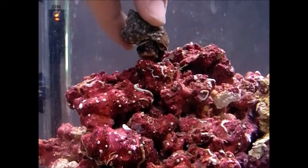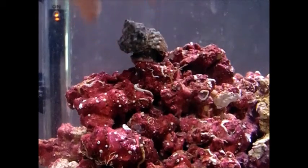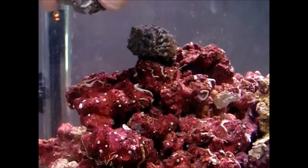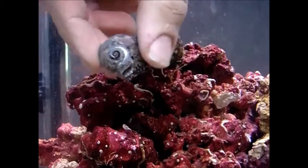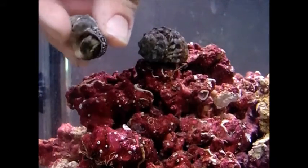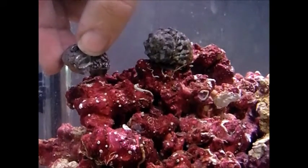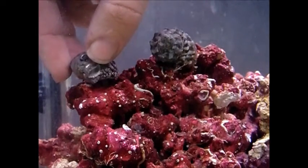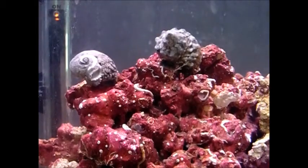That one is a zoanthid. I also picked up some turbo snails. The one that they gave me from Petco is not a turbo snail — I do not know what it is, but I can see it has a limpet on it. He's a very unique, interesting one. He was one of the most active ones in the tank so I took him. I don't know what species of snail he is though.